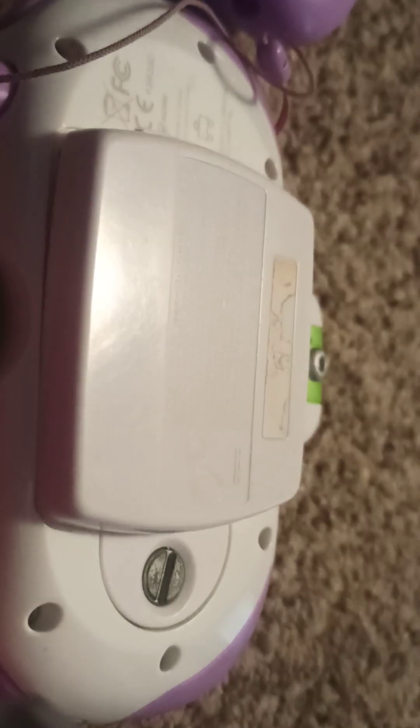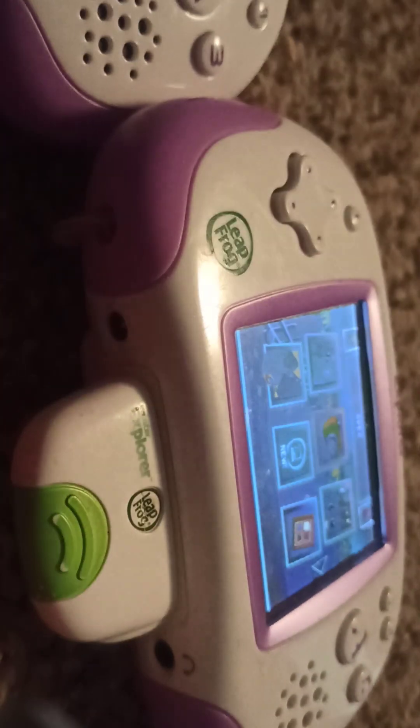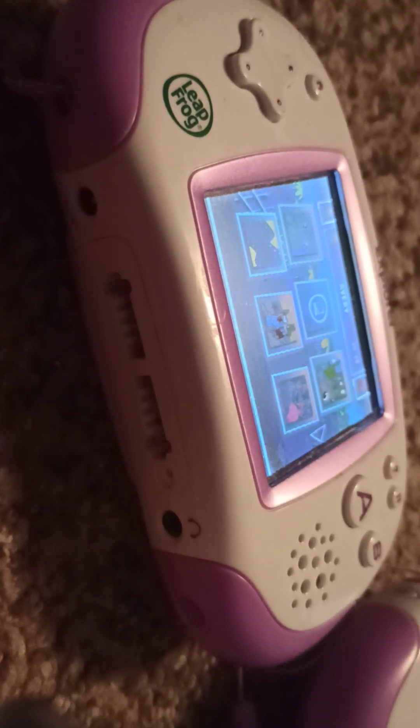Most notably this one, because something interesting about these LeapFrog devices is that they actually have some modules that you can plug into the bottom of the system, as shown here. So I'm going to boot the camera application up on this one. I picked both of these up for about $20 each.